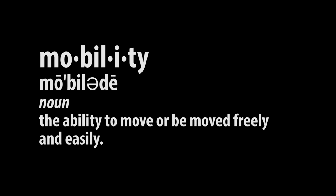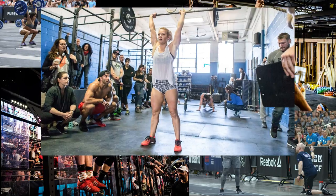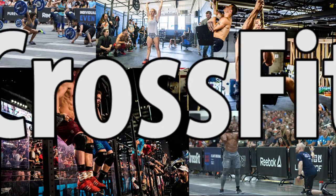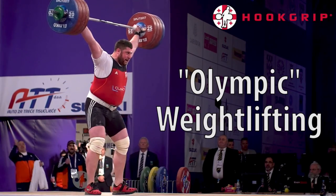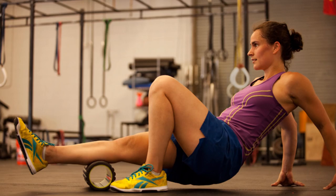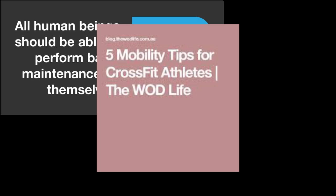Mobility. It has become a favored buzzword in the fitness industry over the last few years. With CrossFit blossoming into the eminent form of hobbyist exercise, a sport that borrows its challenges in part from Olympic weightlifting, there's been an accompanying surge of modalities and products, all touting their ability to help you move better.